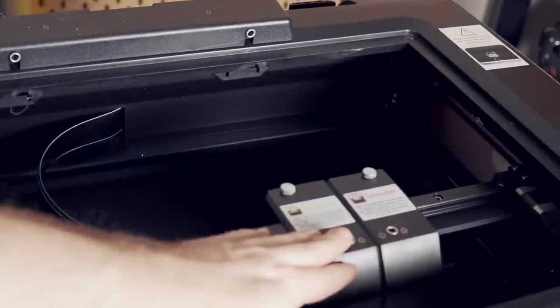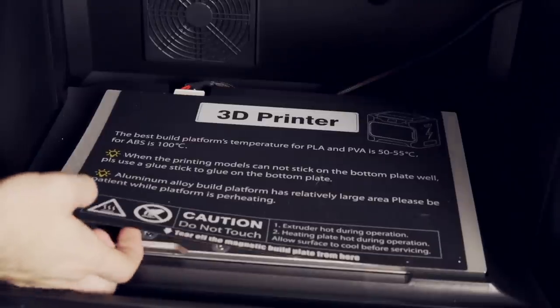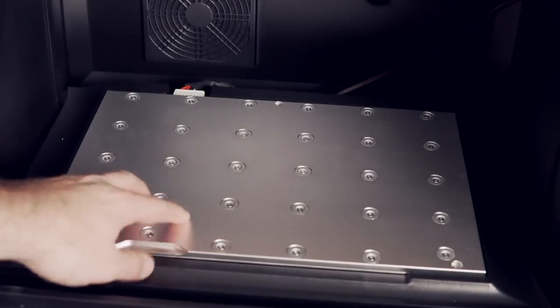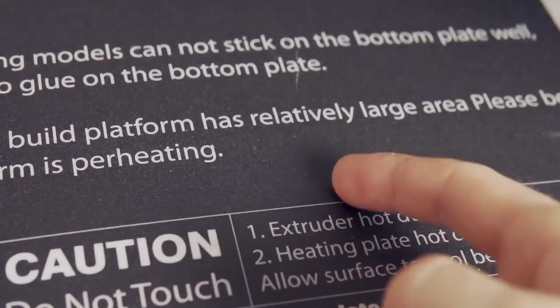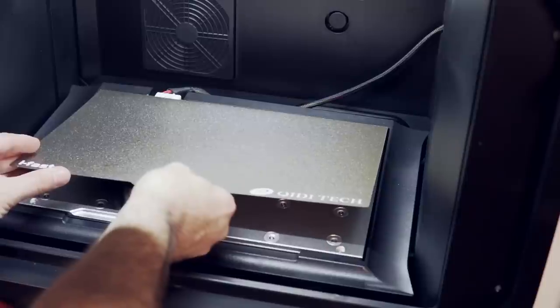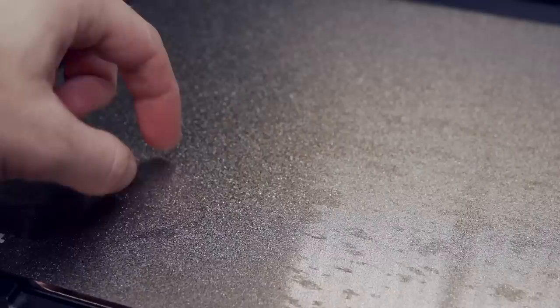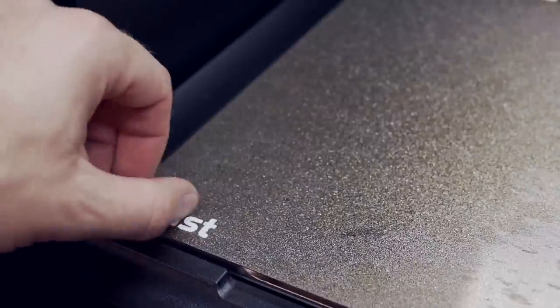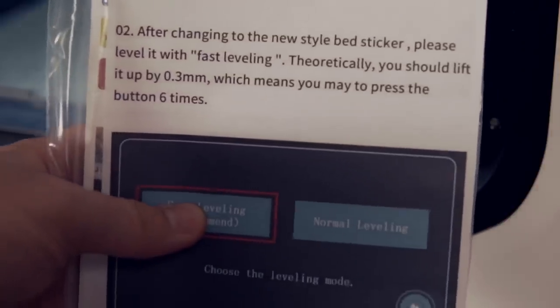The XY and Z axes use linear rails, and the bed rides up and down using two lead screws. The printer comes with a magnetic flex plate system, which I'm a huge fan of. It includes a bed surface that's basically like a build tack that sticks really well for PLA, though things can stick too well — I did end up destroying the top sticker over my three months of use, which you can replace. They also include a powder-coated PEI bed surface, which I've mentioned is my absolute favorite, and that's what I primarily used. That inclusion was also not mentioned anywhere on the product page.